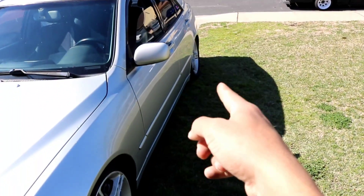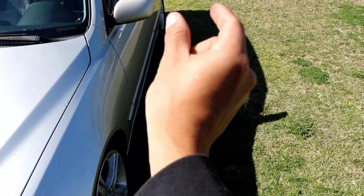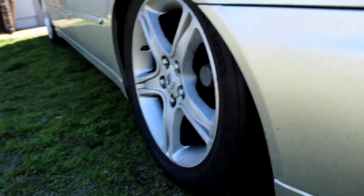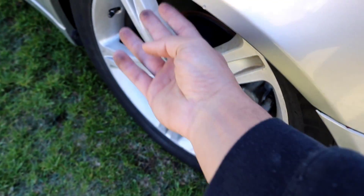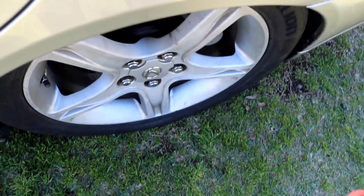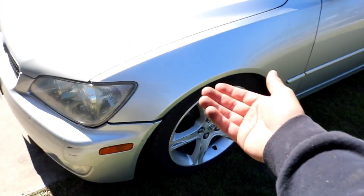These should have similar fitment to the stock ones in the front, so I might need a slip-on spacer. I'm not too sure about the rears though — when I tested them at stock height they poked out like two inches. But the rear on this car has a lot of camber, which is just an IS thing, so I'm hoping it tucks in nicely. I did roll the fenders, but I don't know if I'll have to pull them.